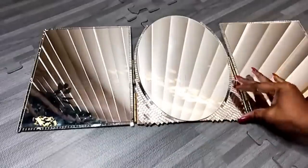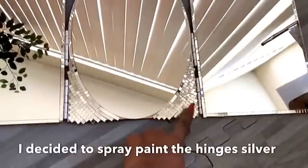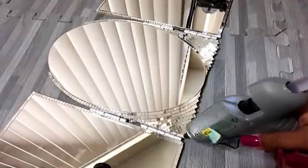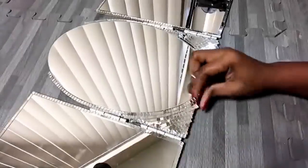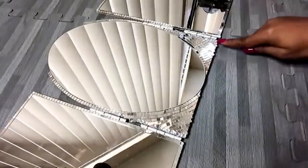I thought I would leave the hinges the way they are with the golden color but then I changed my mind at the last minute and decided to spray-paint them silver. The open spaces you see around here are gonna be covered with gems. I had to remove some pieces of the mirror mosaic tiles at the bottom and then covered up the spaces that were showing too much with gems.